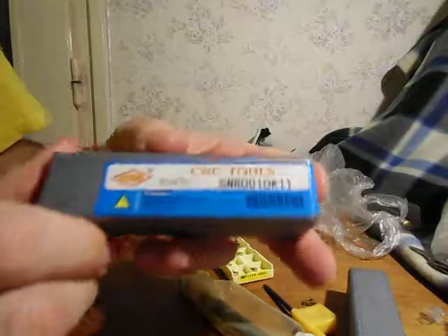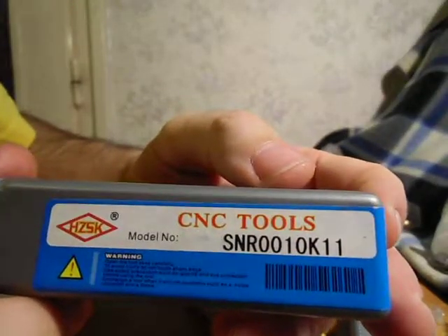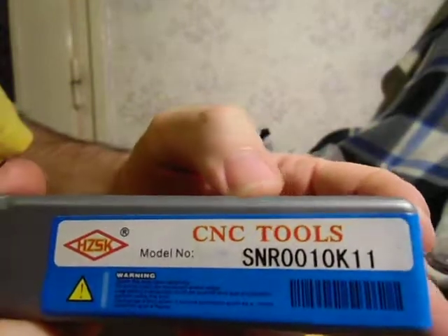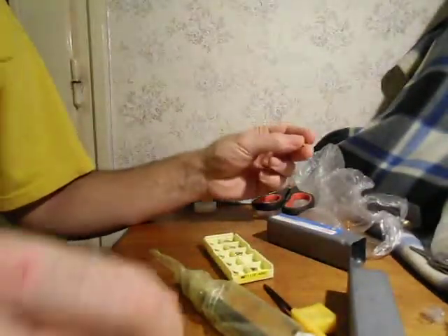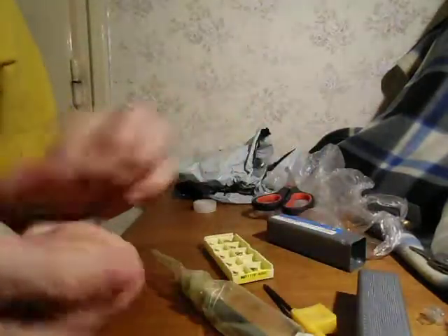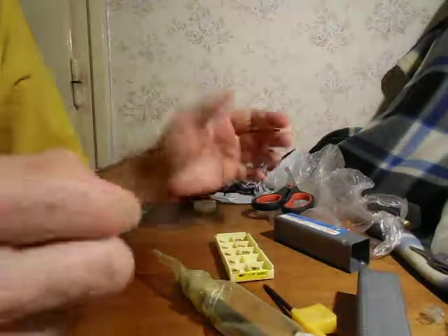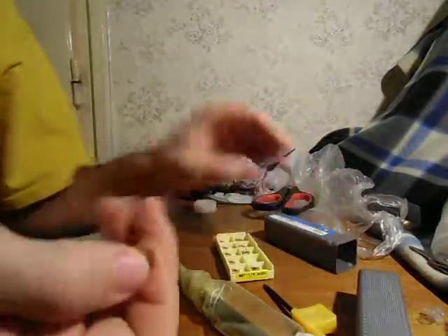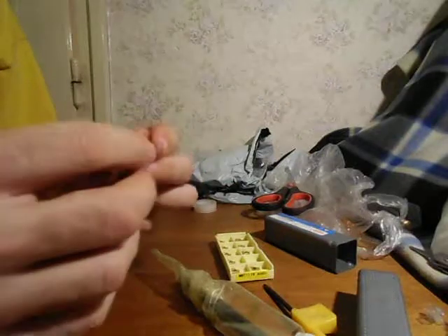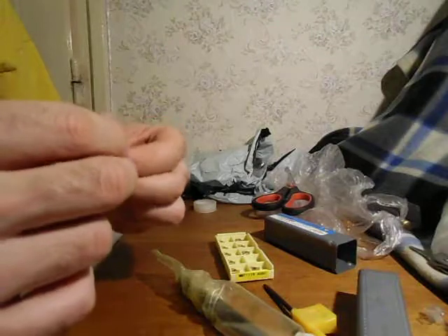I bought this type of knife, or lathe tool, and I hope that this AG60 insert should fit it. The description says that this type of insert is good for this tool, but you have to try it.